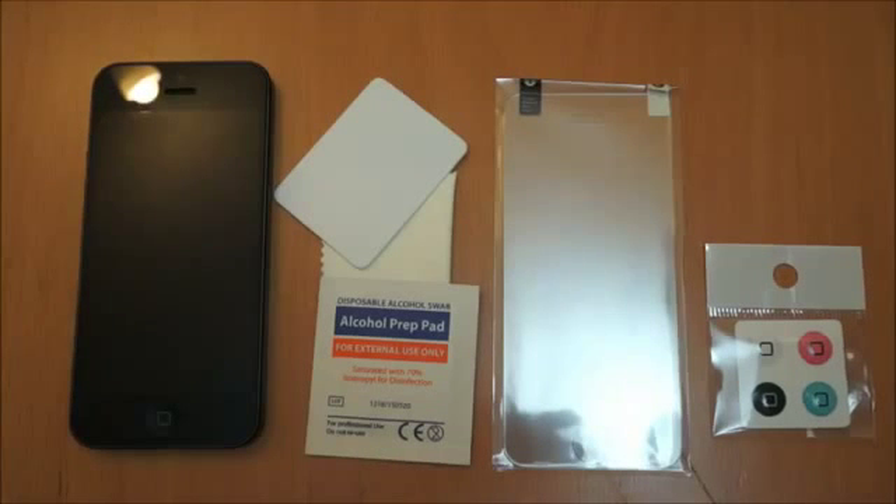Hi, I'm Oli. In this video we're going to be taking a look at the CDO Vitrio temper glass screen protector for the iPhone 5.